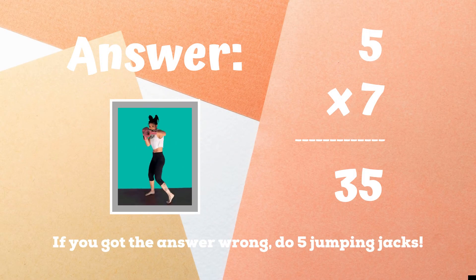The correct answer was 35. If you got this one wrong, five jumping jacks. Ready, go.